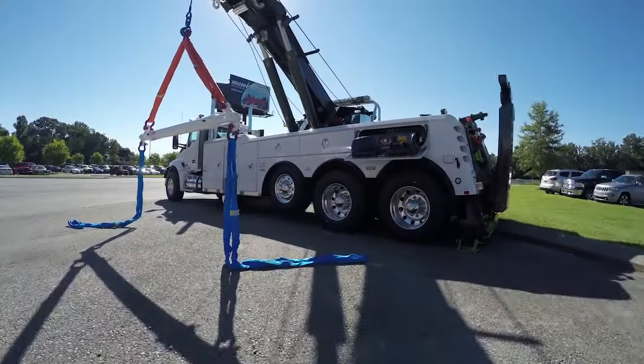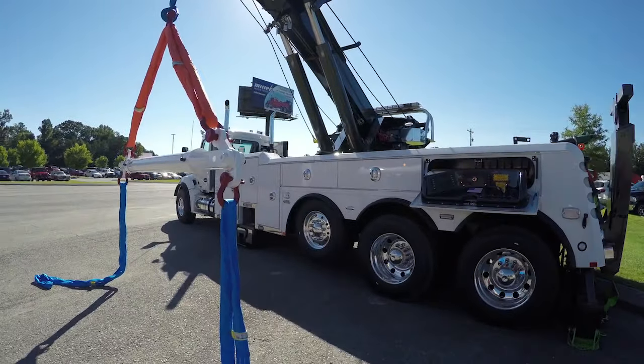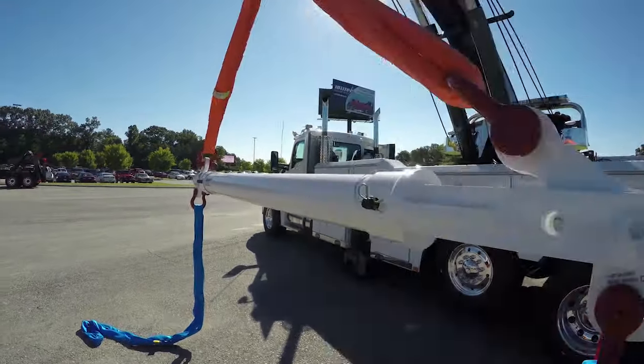Today, we're going to talk to you and show you the Miller Industries spreader bar. With the increase in the number of three-stage hydraulic booms and rotators, spreader bars have become a must-have for the towing industry.